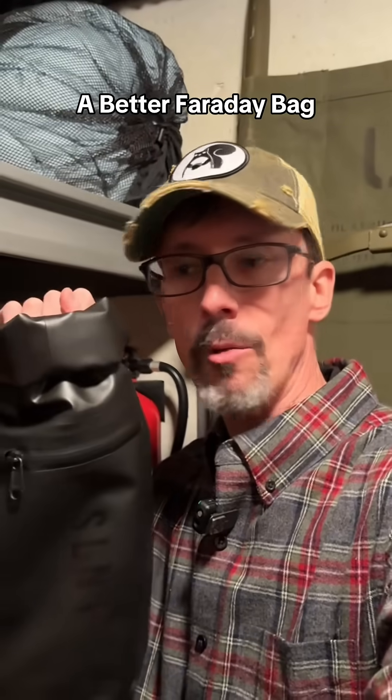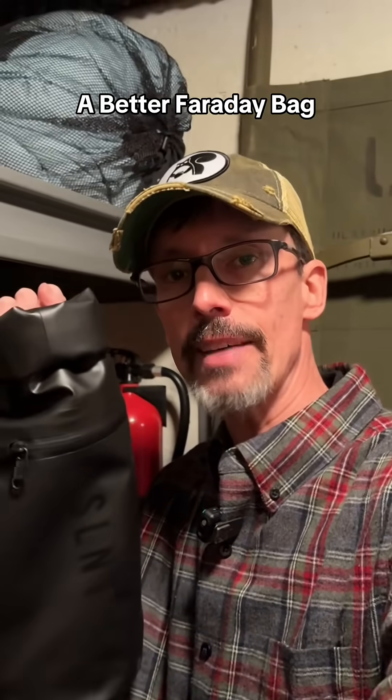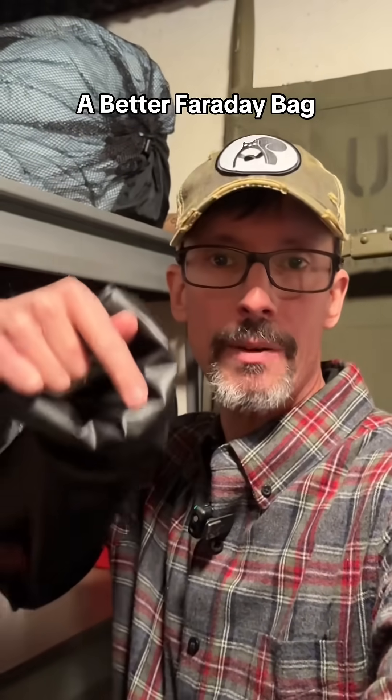I got this off the TikTok Shop. It's well built. They come in two and a half, five, and ten liters. This is the five-liter bag. If you want to get one, check the orange shopping cart right down below.